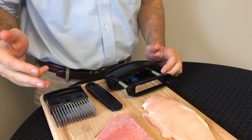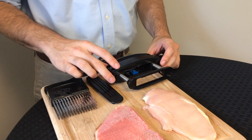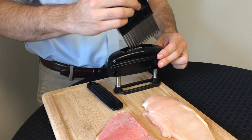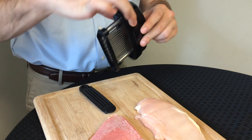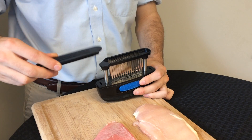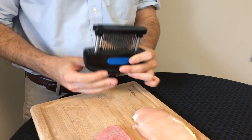These three components can be cleaned with a brush in the sink or in the dishwasher. To reassemble, first take the blade cartridge and drop it down through the slot in the maximizer until it clicks into place. Then on the bottom side of the tenderizer, slide the guard into place until it locks.